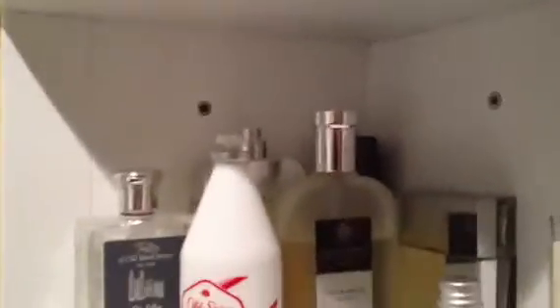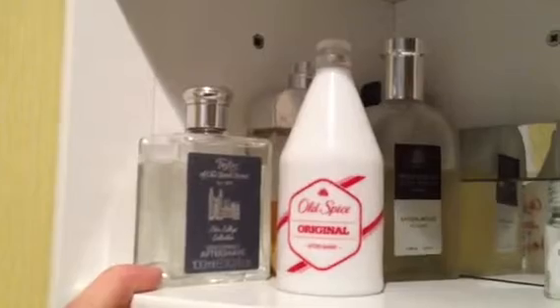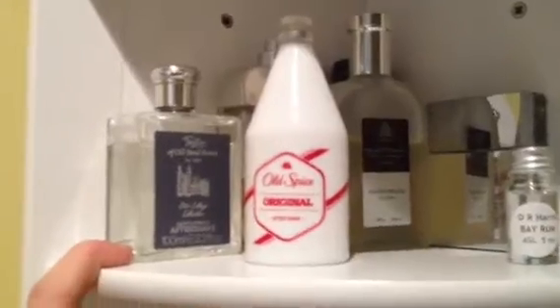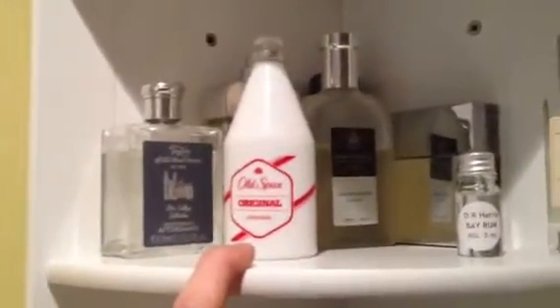If you have a look at the back there, there's just some generic aftershaves — your Hugo Bosses and stuff like that — so we won't really focus on them. Bond Street Aftershave — lovely stuff. It is quite expensive; I think I paid about 17 or 18 quid for a bottle. Old Spice came with some deodorant from Home Bargains for a fiver — for that price you really cannot go wrong.